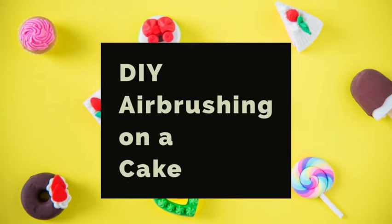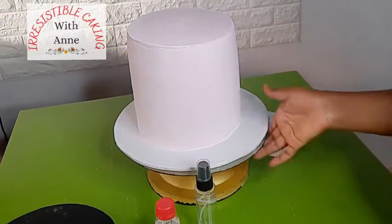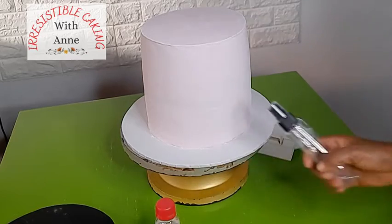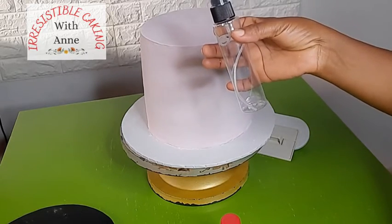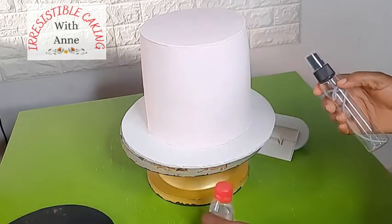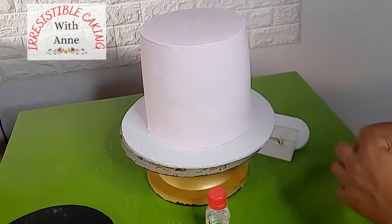Hello friends, today we are going to be doing a DIY airbrushing on a cake. This video is more like a test of a theory on how you can use other things besides an airbrush to brush your cake. I have just used fondant on my cake and I'm going to be using this spray bottle, edible spirit, and some food gel color to airbrush this cake.